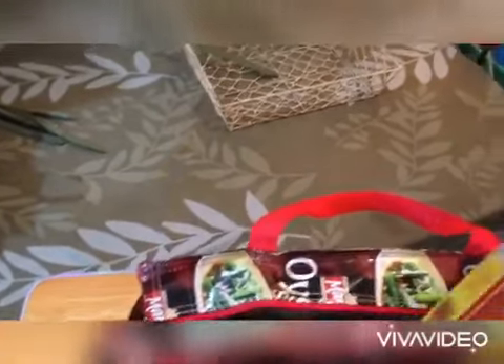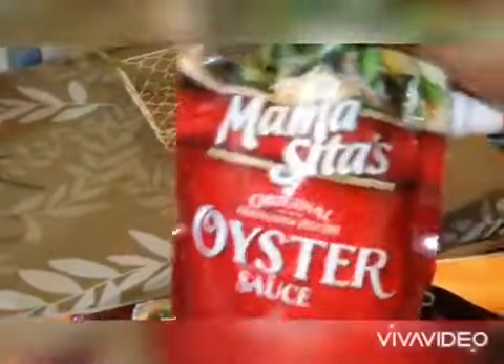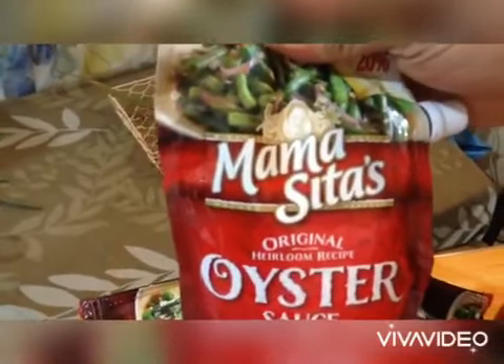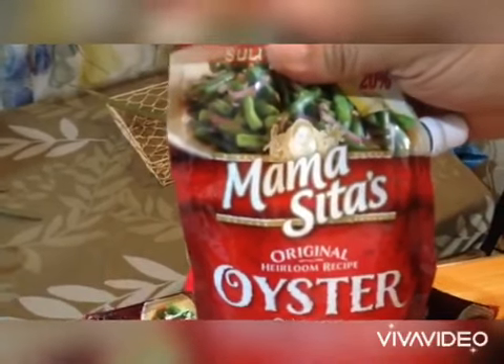Oh my God, meron pang kasamang cookbook! Ang bait naman ni Mama Sita, binigyan pa kami ng cookbook. Maganda ito, guys. Meron kami hot pepper sauce. Meron ding oyster sauce — ang Mama Sita's talaga, there are no equals when it comes to oyster sauce. Talagang masarap talaga ang Mama Sita's oyster sauce.